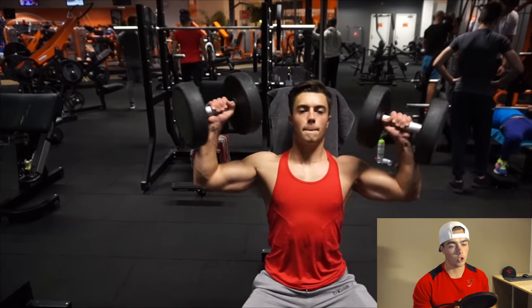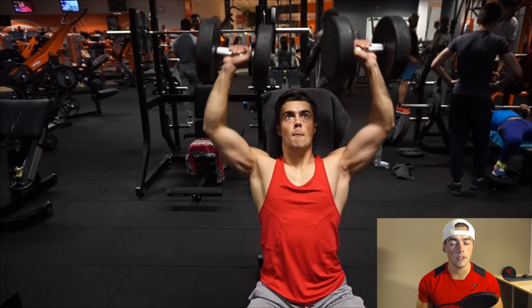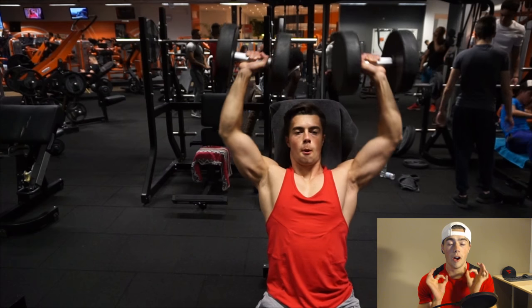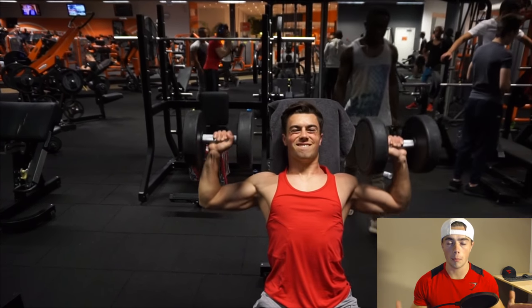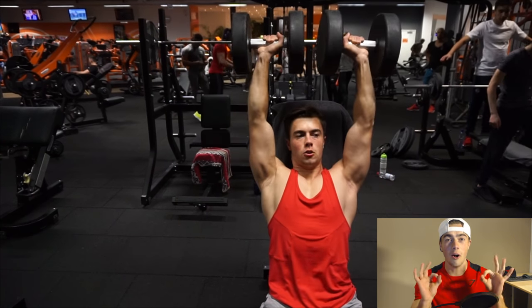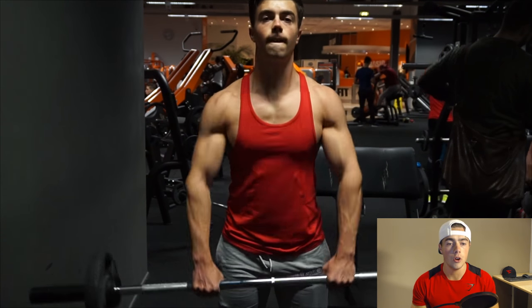Let's get into shoulders. This could be different for everyone, but since I feel like my shoulders overpower my arms a little bit, I don't train them that often. When I do train them, I start out with a pressing exercise — either dumbbell or barbell. Before any shoulder workout, I always warm up my upper body, my rotator cuffs, and my shoulders, because you always want to warm up properly.